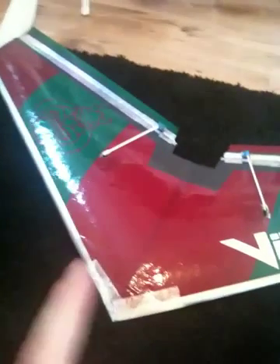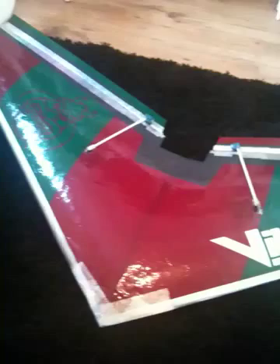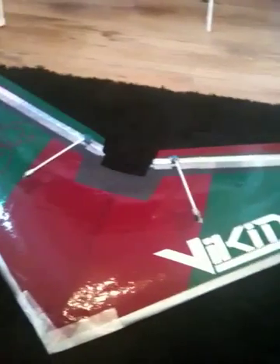This wing is a home build that I built with a friend. It's got no motor on it, so it's literally just for slope soaring. It's a bit like the Zagi flying wing but this one's slightly larger.